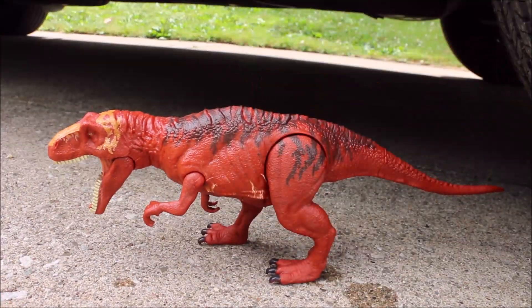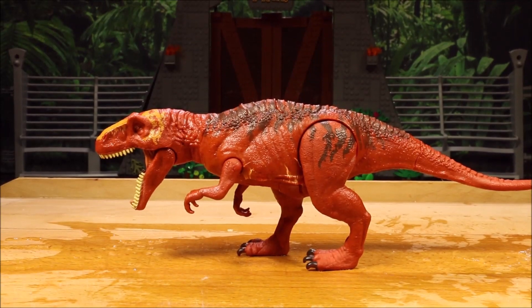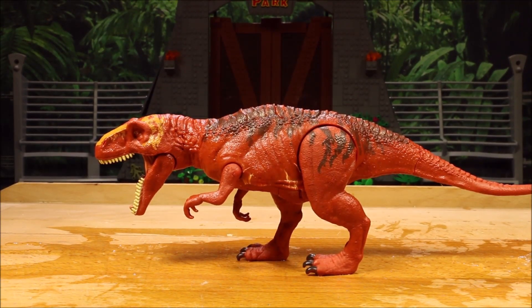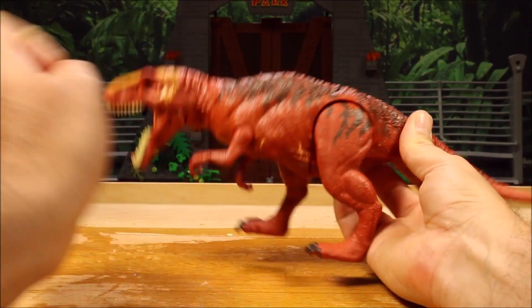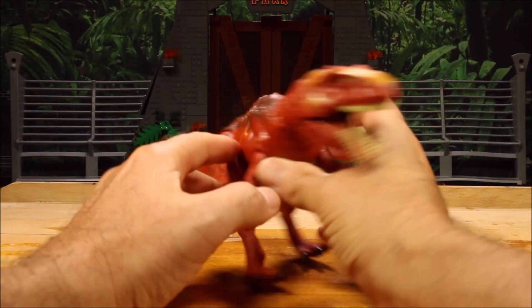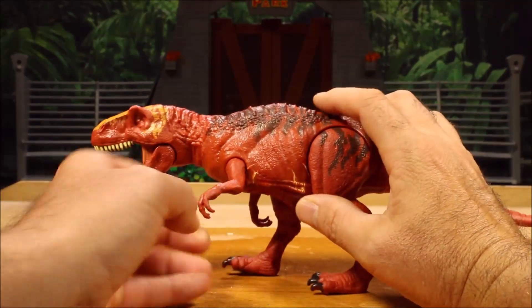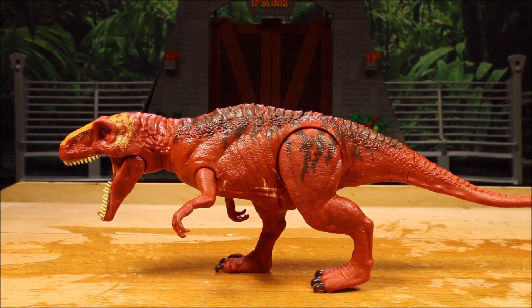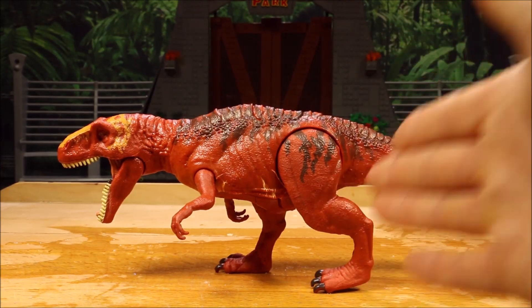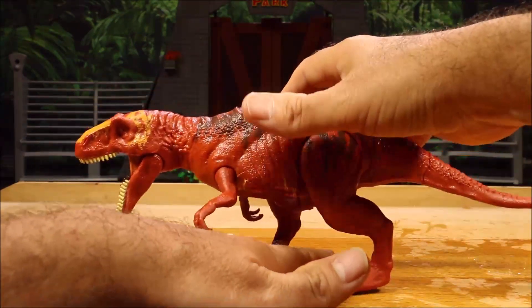Moving on to the next stress test. Our Metricanthosaurus is tough — she's been underwater for a day, been hit by a giant hammer multiple times, and run over by a car. The only thing I see is some scratches here and there. Her mouth is still working. Of course, no sound because she was underwater. Arms still work. Legs still work. Everything still works and she can still stand.